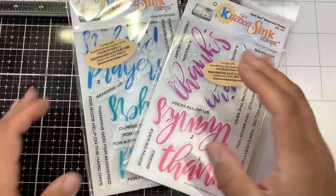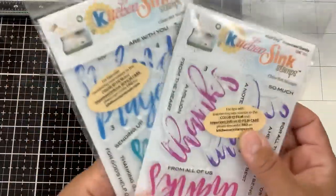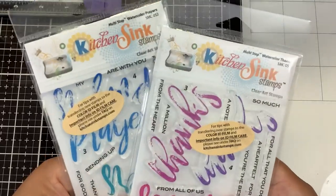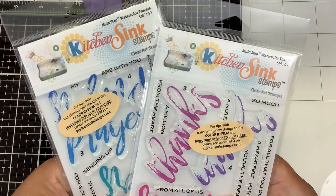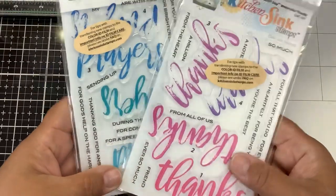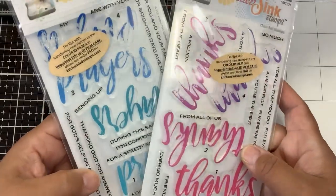Hi guys, it's Nancy, and I am showcasing two new stamp sets from Kitchen Sink Stamps. These are part of the summer 2020 release. One is called Watercolor Prayers, the other one is called Watercolor Thanks. They are layering stamps, but they have that brush stroke look.